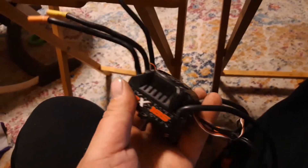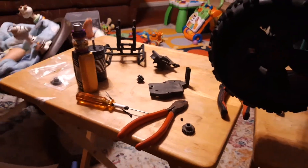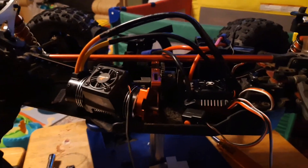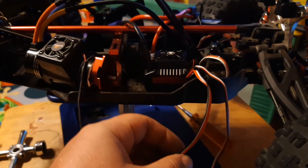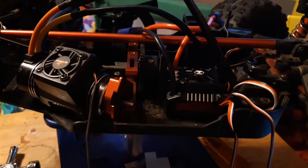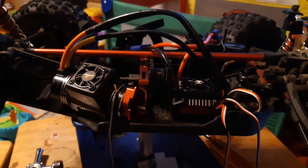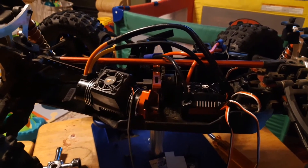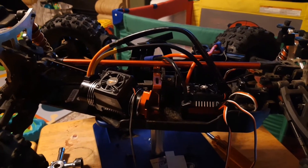Alright guys, we now have the old BLX 185 ESC taken out of the Crayton. As you can see, it's still in perfect condition. I'm thinking about putting this in my Rustler with the BLX 2050 KV motor, since I've been turning my Rustler VXL into a drag racer. Since I got that extra extension on the motor cables, I should be able to fit the ESC facing that way and the cables will come up and over and plug into that side. I just got to figure out a good place to put the button. Give me a little bit more time and I'll come back and show you where I'm at.